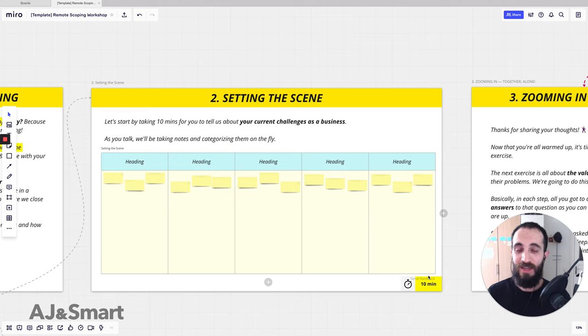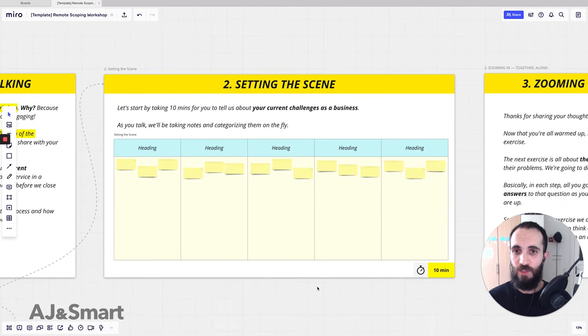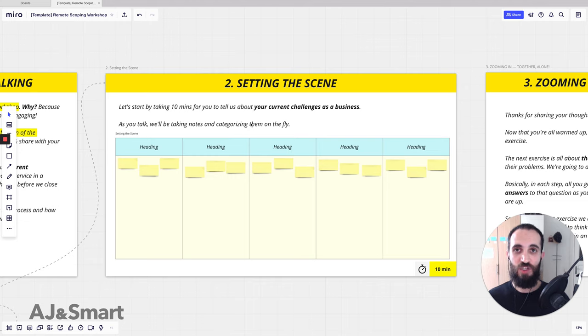When they get to see the power of these things, they think: this is what we accomplished in one hour — imagine what we could do in a full project run like this. Clients have actually said they were so happy after experiencing these workshops: 'we've never been able to have so much alignment in one hour, especially when it's a big group of people.' In 'setting the scene,' we start with 10 minutes of the client describing their current situation and current challenges.